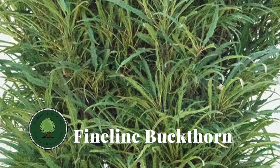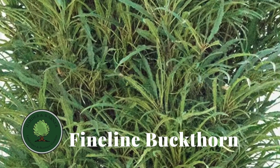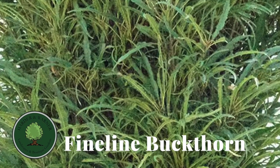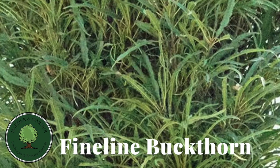Number one, no, the fine line buckthorn does not have thorns. And number two, no, the fine line is not an invasive plant in any way. It just gets that bad rap from its weedy cousins, and no one wants to get judged on what they do.